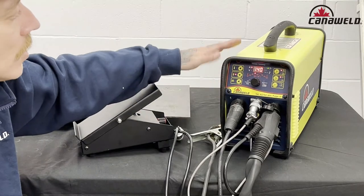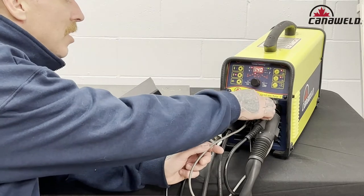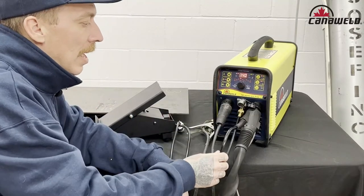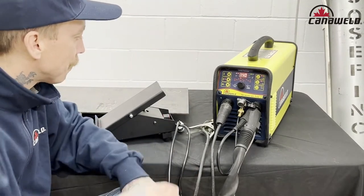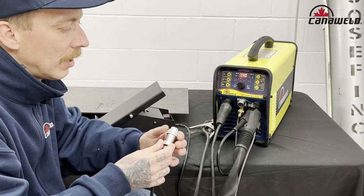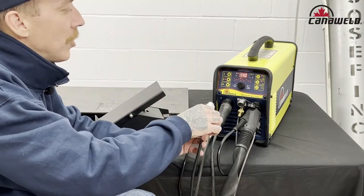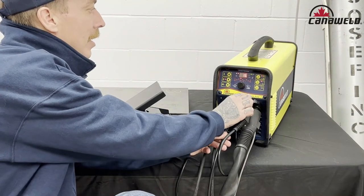Now we've got all of our settings switched over. The next thing we need to do is unplug our pin connector. This is the pin connector that comes to your TIG torch and allows you to use the thumb controls. You're going to want to unplug that, but I am going to keep the gas line connected — don't disconnect that, otherwise you're going to wreck your welds. Now I'm going to grab the pin connection for my foot pedal, and you'll see as soon as I plug it in here, this value of 140 is going to drop all the way down really low because my pedal is all the way up. So let's go ahead and plug it in.